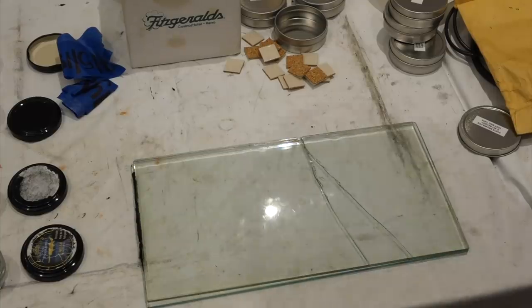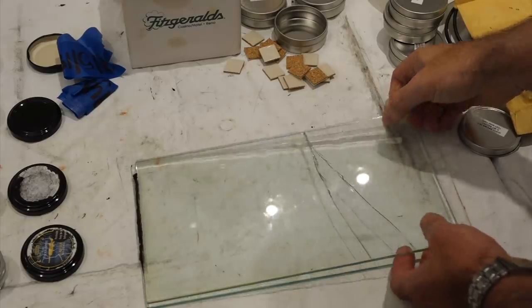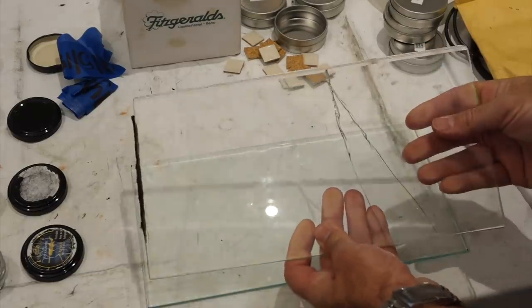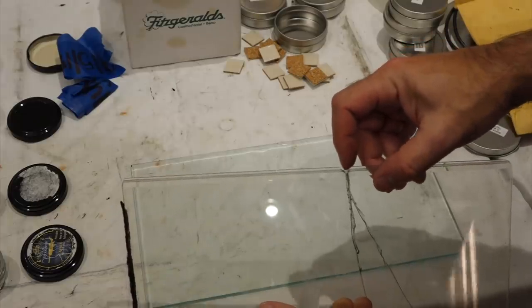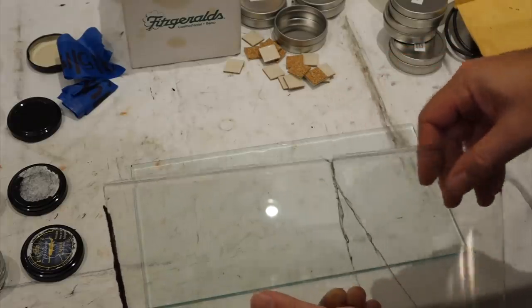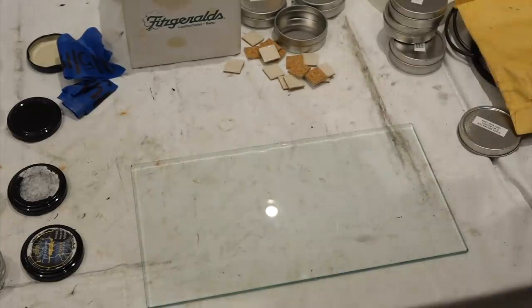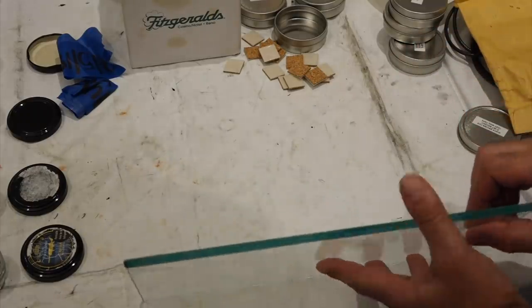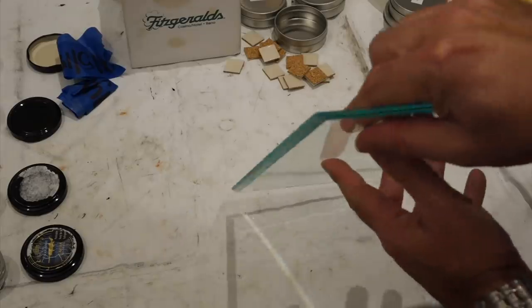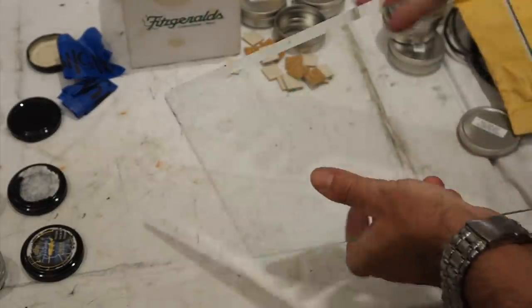When the 19 came, it had no glass on it whatsoever. But fortunately, the 15 had its original broken glass — it's actually laminate glass. There's a film of plastic between two panes of glass; that's why it hasn't completely shattered. So we were able to take the dimensions from this one and remake new glass. We made it in safety glass, but reproduced the wedge so you can cut the paper on it.